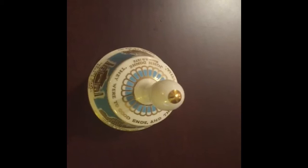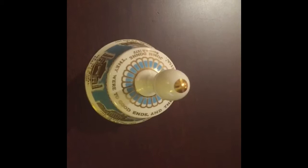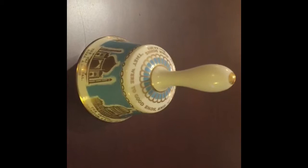If you collect bells, listen to this. Pretty and pretty loud! But if you like bells and you don't have this one, I would get this one. This is a very nice bell.